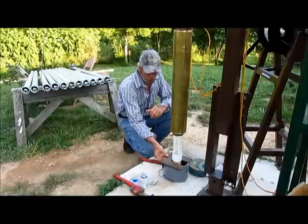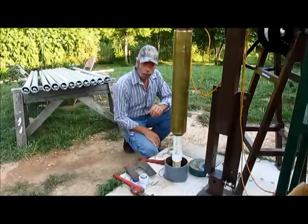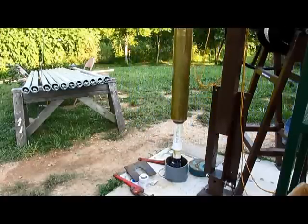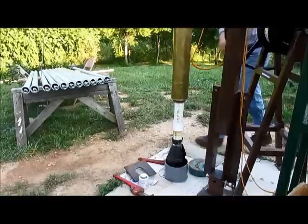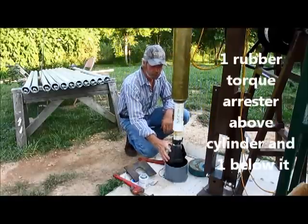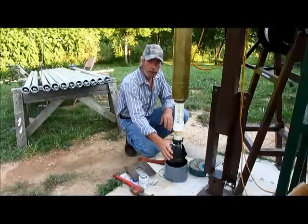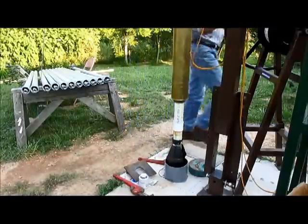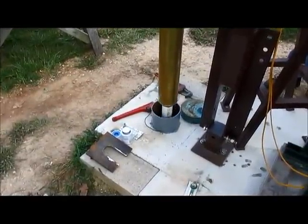Before I lower the cylinder, I want to show you what I have underneath here. I've got what they call a torque arrester. The reason for this torque arrester is to keep the cylinder centralized and away from the wall. I'm putting one below the cylinder and one right above the cylinder. Now I'm going to lower the cylinder down inside the well casing.